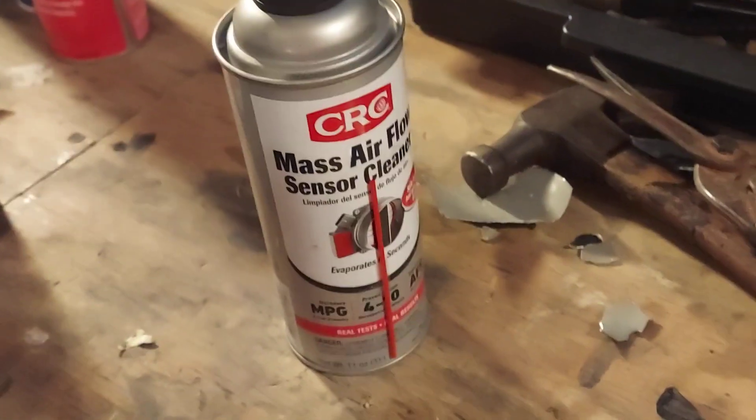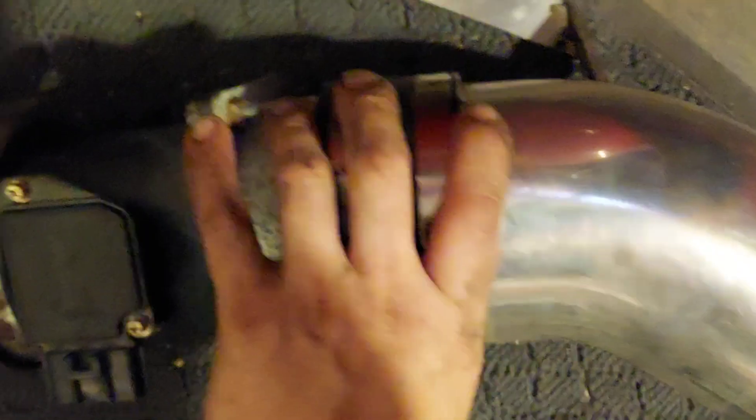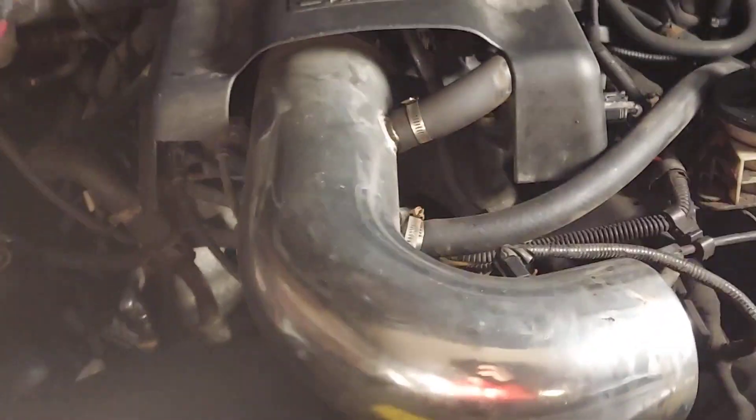Be careful — you don't want to move it around and jostle that mass airflow sensor. I'm going to be using mass airflow sensor cleaner and give this whole system a good cleaning. There's the sensor center, and you're going to want to spray the mass airflow sensor cleaner down on the center there. Just be careful, keep these where they go, and then here's your next step.